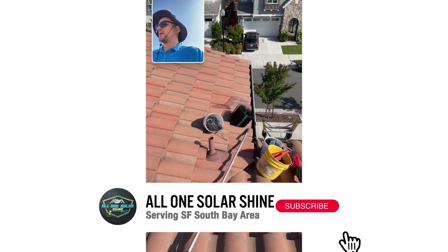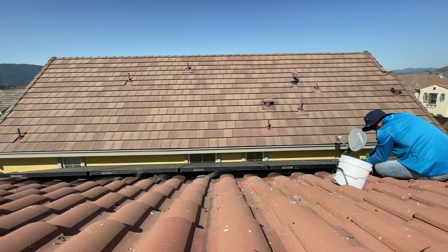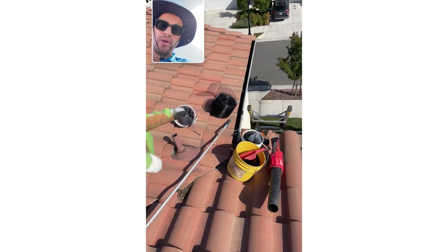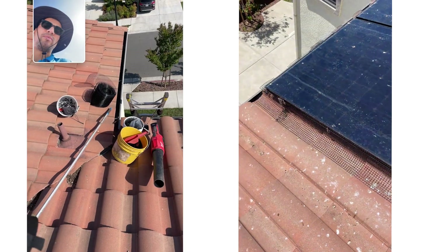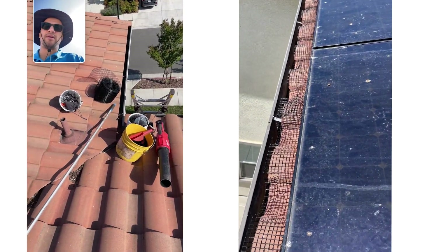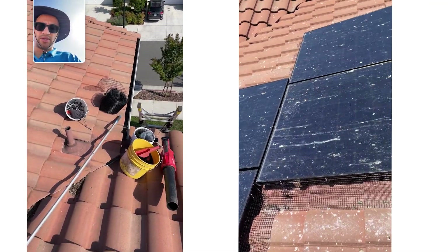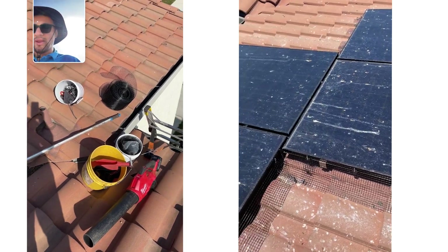Good morning! Back at it in Gilroy with some bird-proofing today. I want to quickly show you what I have here. If you've seen other videos, I typically go with the straight, already pre-cut mesh. However, as I was organizing my van, I noticed I still had one roll from a previous vendor. It comes in a roll — I typically don't like using this only because I have to pre-cut it. There's nothing wrong with it, it's professional quality, but it takes extra time to cut into five-foot sections. What I use now already comes pre-cut, so it's a lot quicker — basically plug and play. I don't have too much of it left, but I can definitely do this job with it.